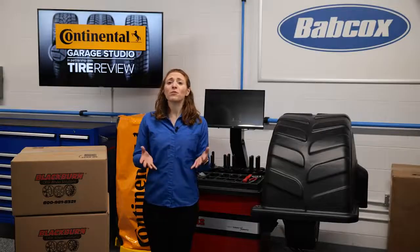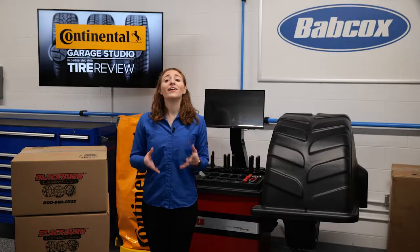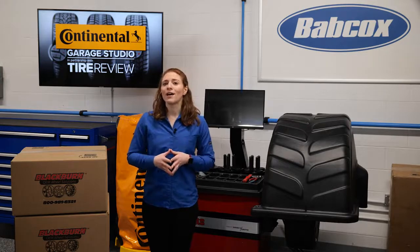Unbalanced tires can lead to problems throughout a vehicle and increase comebacks in the shop. Let's dive into ways you can reduce those comebacks.